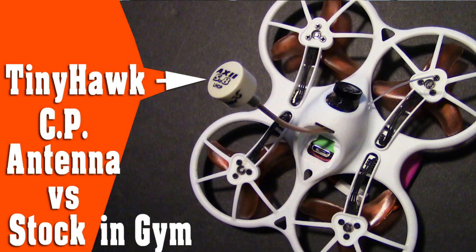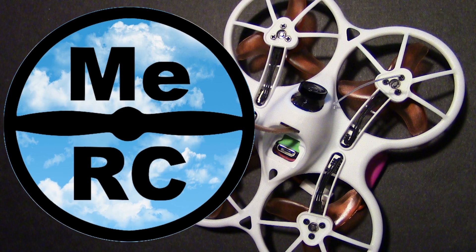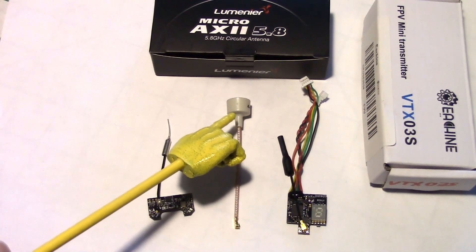Hello drone enthusiasts, this is Dave from ERC. Welcome back to my channel and we're going to be talking about the Tiny Hawk and the mods I did to correct the video problems that it originally had.